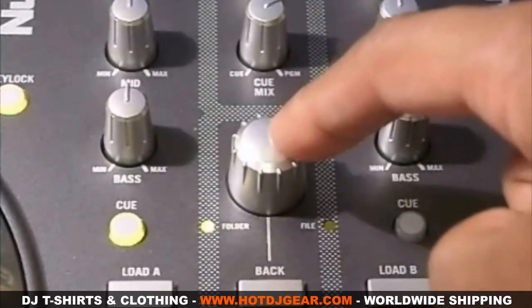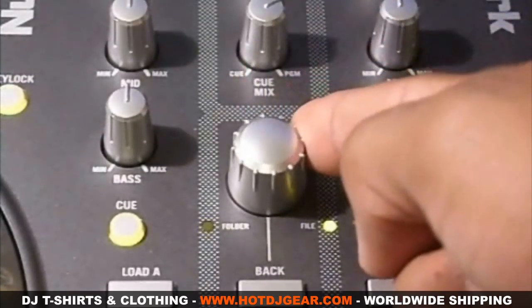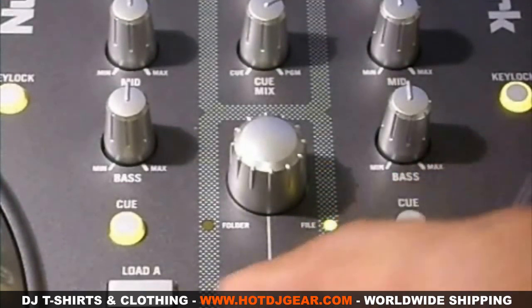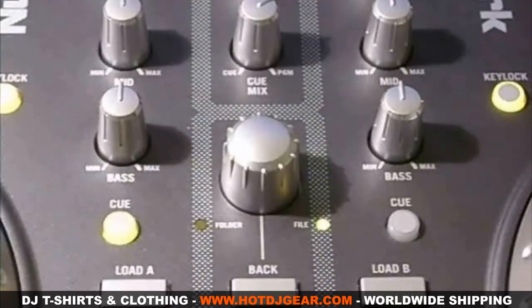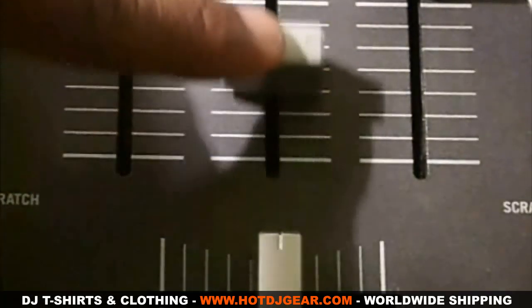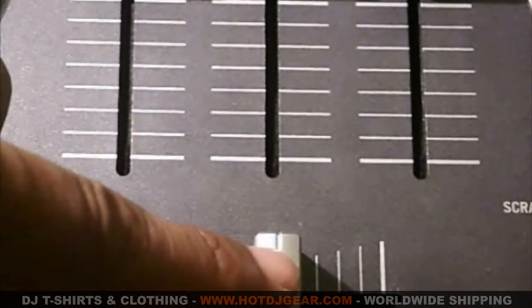To pick a folder, you click down on the knob, then you will be able to scroll through the contents within the folder. You can go back into your folders by clicking the back button, or you can load the track into deck A or into deck B. These two buttons control which track is being heard through the monitors and headphones. Here you have the volume for deck A, deck B, and the master volume. And on the bottom there's a cross fader to fade between deck A and deck B.